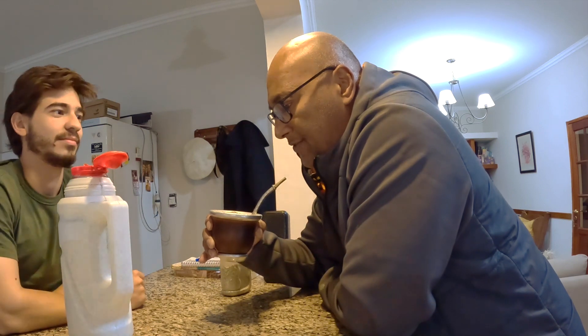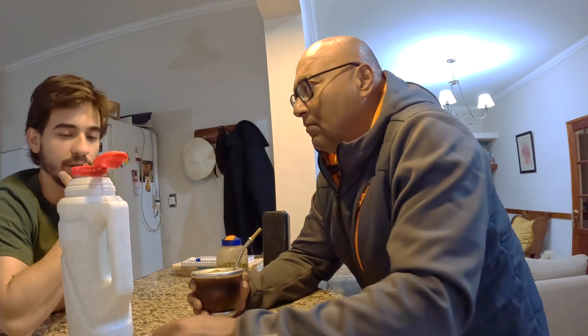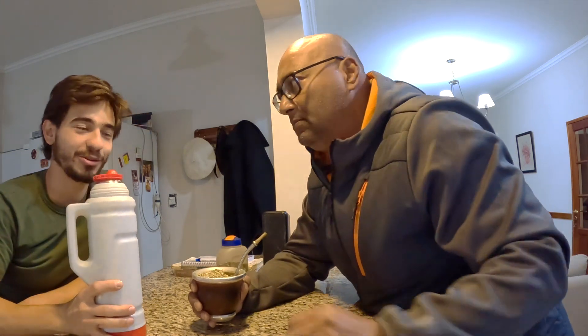Is there any ritual for the first mate? Just drink it normally. Some people like to pour warm, not hot, water first so the yerba doesn't get burned on the first one. And there's a social ritual — if you say 'thank you,' gracias, they won't give you any more mate. I learned that the hard way in Corrientes — I kept getting skipped because I said gracias. So don't say gracias.